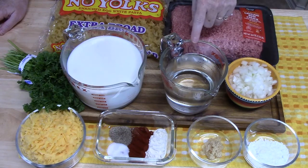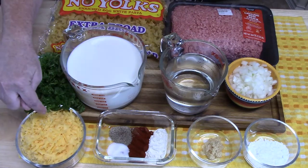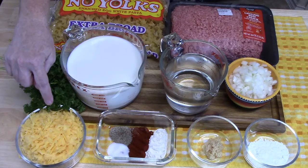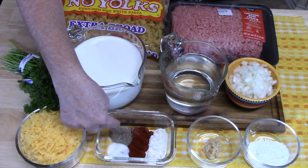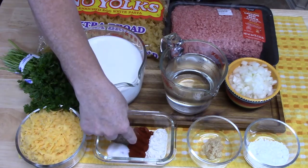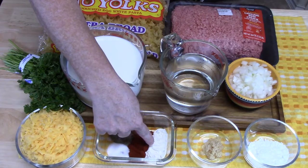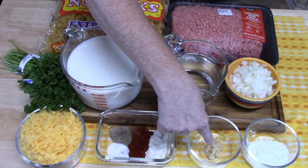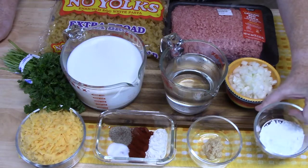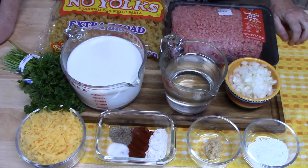I have one diced onion, two cups of hot water, four cups of milk, some parsley, and two cups of shredded sharp cheddar cheese for that flavor. For the seasoning blend: salt and pepper to taste — about half a teaspoon of each — four teaspoons of paprika, two teaspoons of onion powder, two teaspoons of minced garlic, and some cornstarch to make a slurry that will bind everything together.